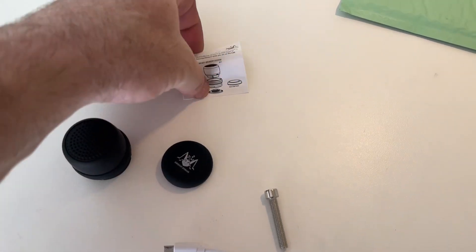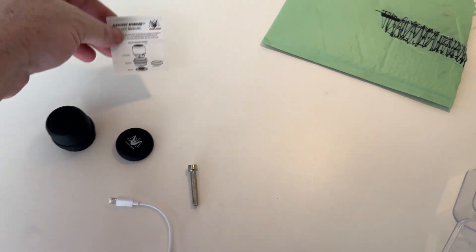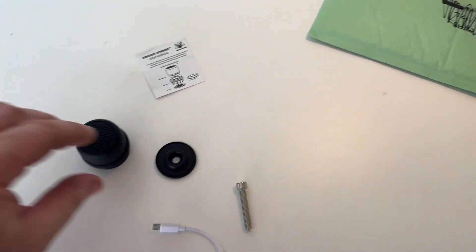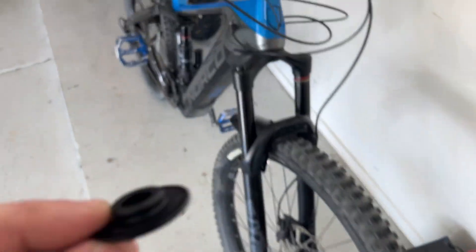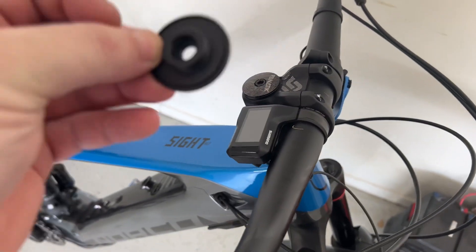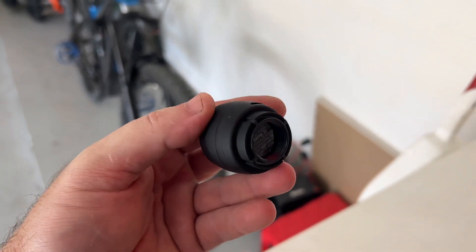This looks pretty self-explanatory. We've got the cap, the rubber cover, and the speaker screws onto that and pops in place. We've got to take this cover off — this is what's going to replace our handlebar stem cap. We'll swap that out, put the new bolt in, and while I'm doing that I'll go ahead and plug this in so we can get it charged.